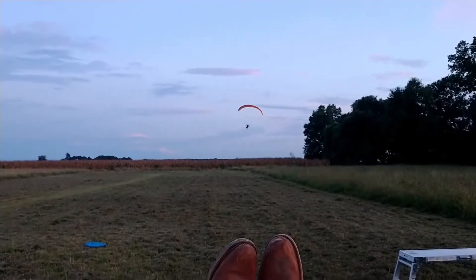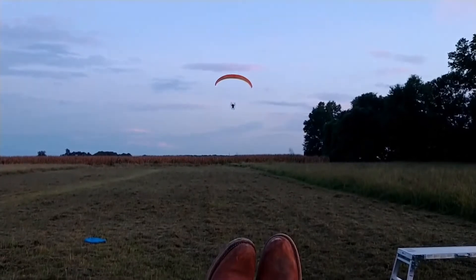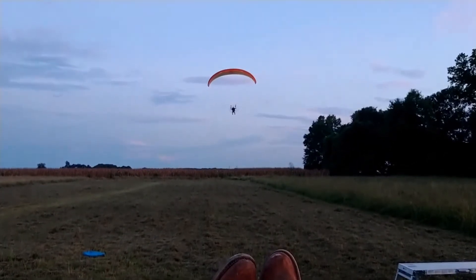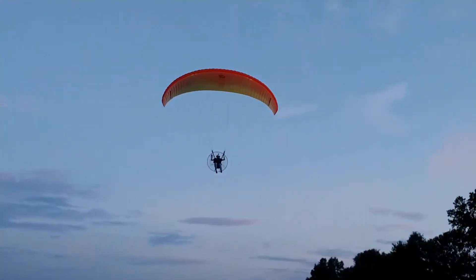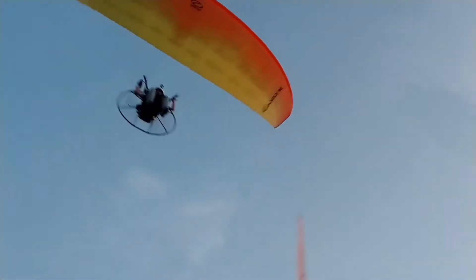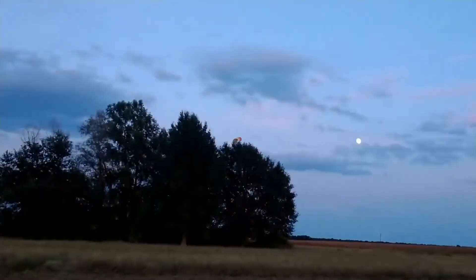Coming back, I did a nice flyover my brother Casey, and he was so overpowered by the majesty of this paramotor that the sucker fell flat out of his seat taking this video. I wish I had the audio for that — you could hear him grunting and laughing. Anybody get the license of that paramotor?